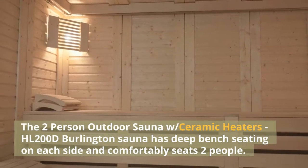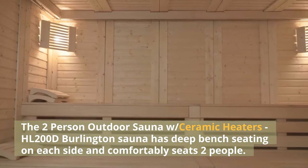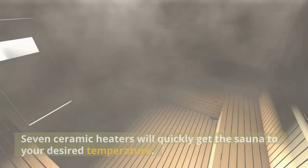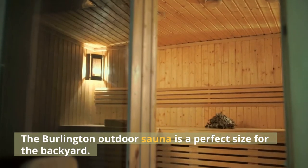The two-person outdoor sauna with ceramic heaters, HL200D Burlington Sauna has deep bench seating on each side and comfortably seats two people. Seven ceramic heaters will quickly get the sauna to your desired temperature. The Burlington Outdoor Sauna is a perfect size for the backyard.